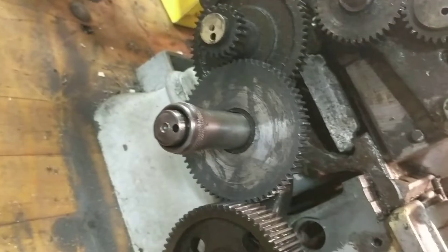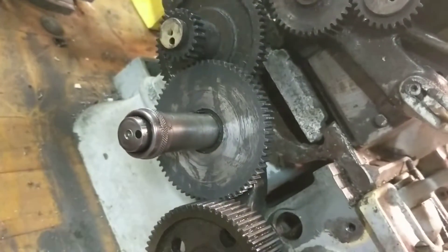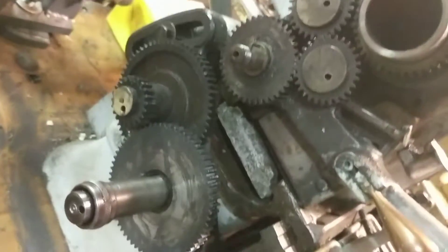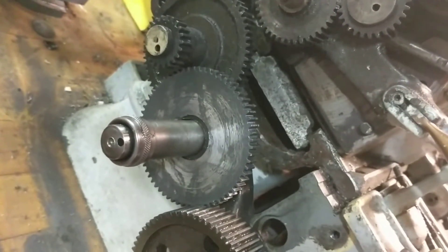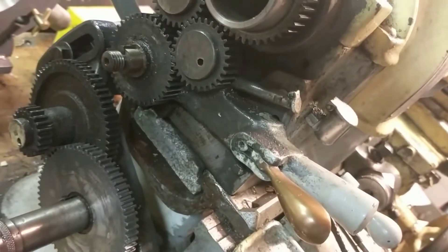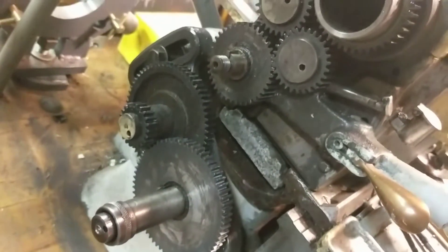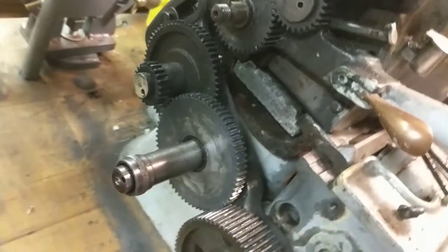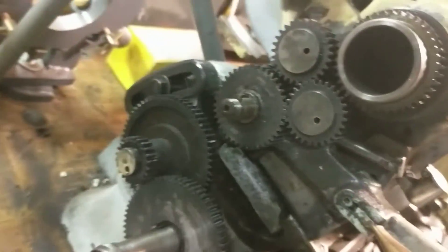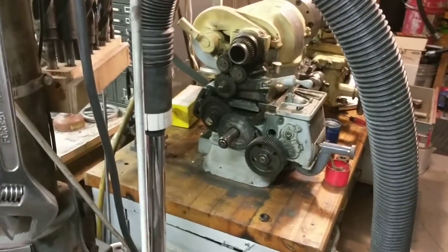The most recent gear I made with this setup is that one right there — it's a little filthy, but it's the sliding gear on a South Bend Heavy 10. My old one was missing one, two, or three teeth. I thought about brazing it up and repairing it, but I decided I had some aluminum and just made a new one. However many teeth that is, it was cut using this setup and took a little time but worked like a charm.